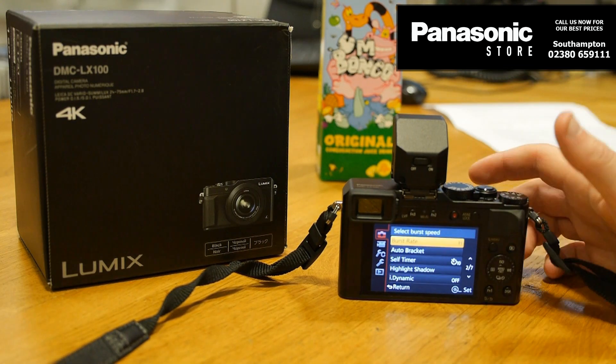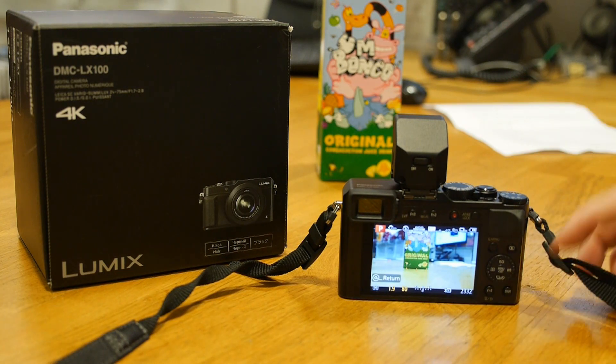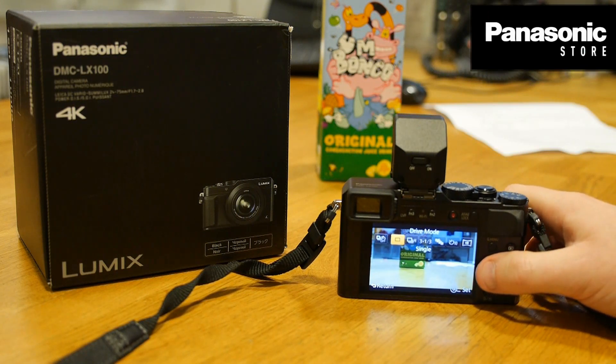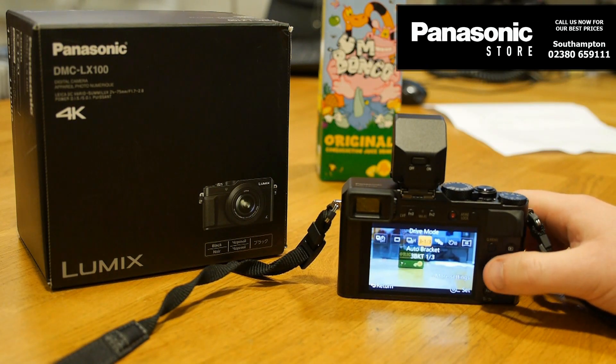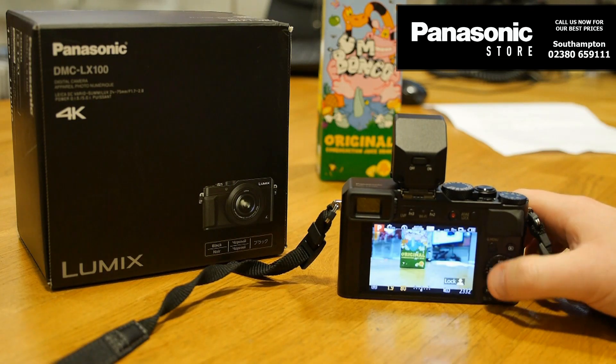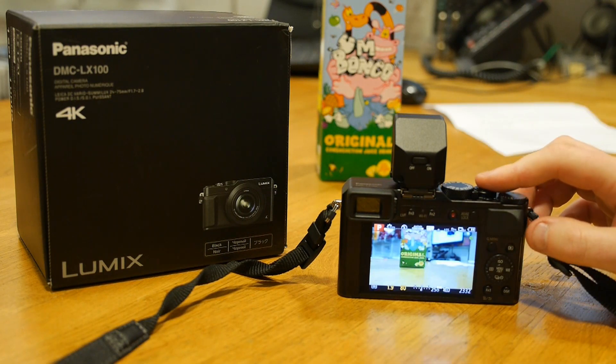I'm going to select high here and press OK. Now you also need to press the down icon on this little jog wheel, which allows you to select whether you're taking a single shot, burst mode, or even timers and panoramic shots. So all you have to do is pick the burst rate and off you go.